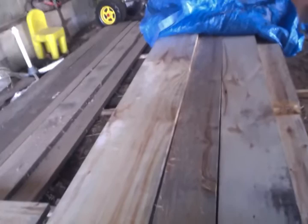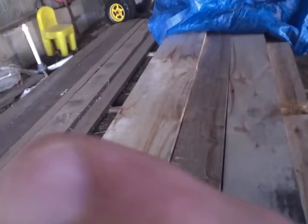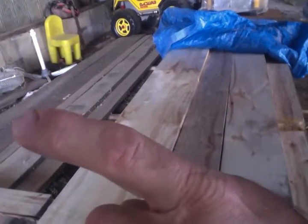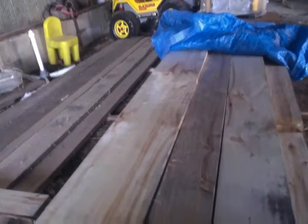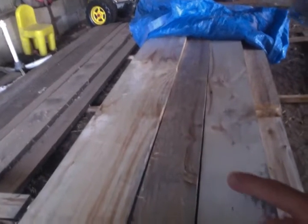We bought the DeWalt 735 13-inch planer and I want to show you some product that I planed yesterday. This is your poplar — a nice finish — and over here, right, there's ash. A few boards right here that need to be finished; that one needs one more pass. But this and the poplar right here turned out wonderfully — see the nice finish on that.